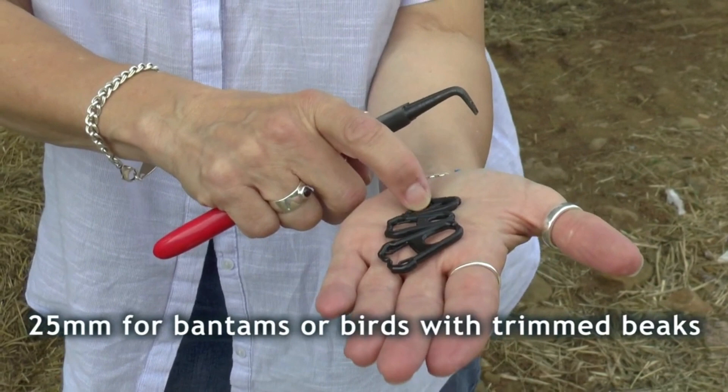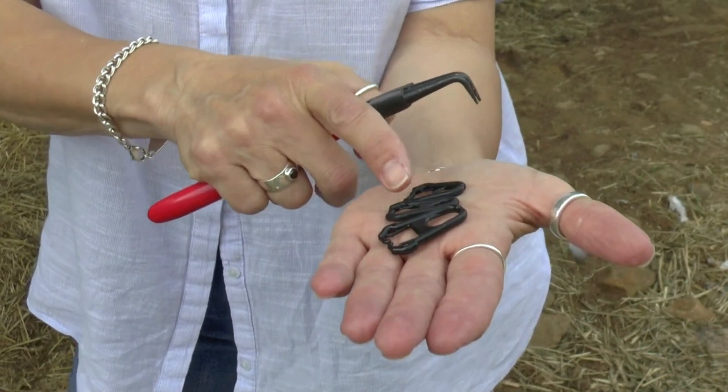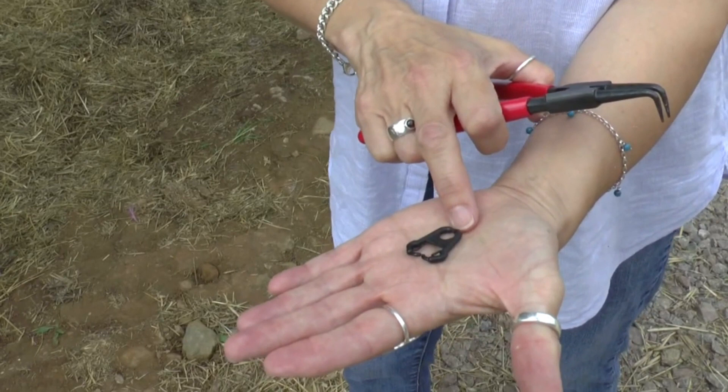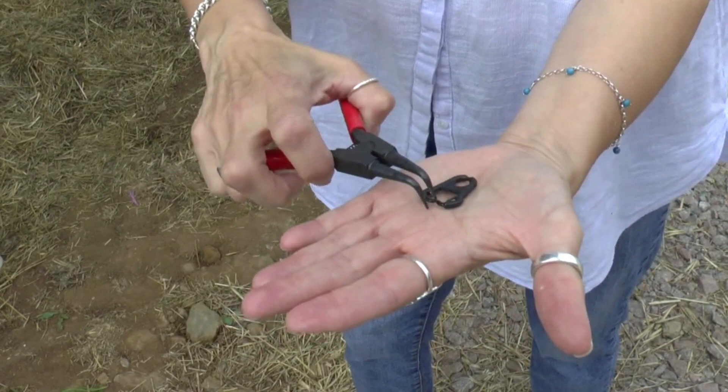Obviously the shorter the size, the shorter the length of the pivot. You have to soak them in hot water to soften up the plastic a bit and stop them splitting, because the shorter they are when you stretch them on the pliers, the more inclined they are to split. The end comes out beyond the pointed end of the beak to protect it and stop it from jabbing other birds. The middle section goes between the upper and lower beak, and then there are two little prongs which fit into the nostrils at the top.